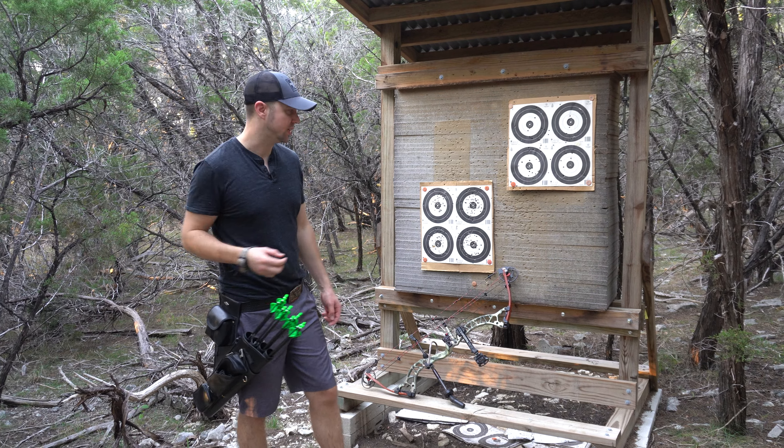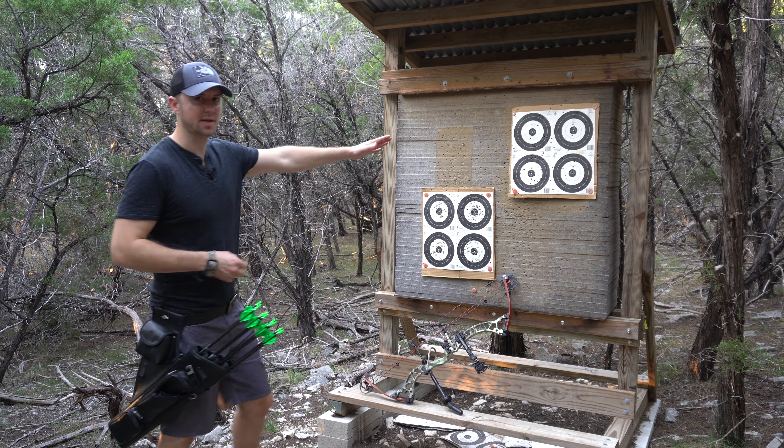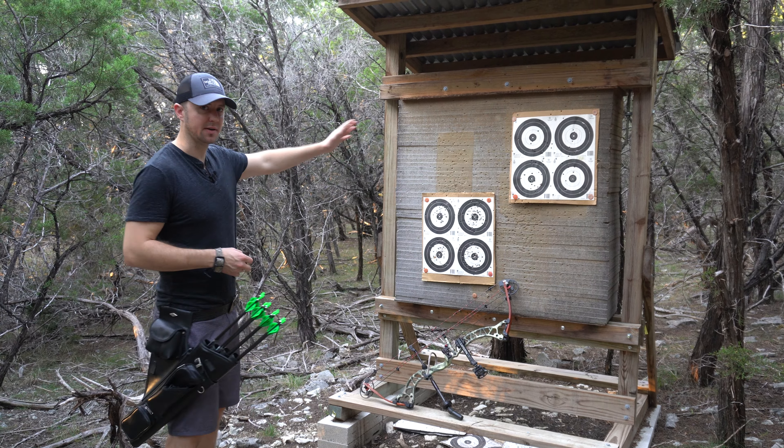Hi, this is Mark Terry of RG4Beginners.com and I have a quick tip for you. If you're shooting back at whatever distance you're shooting and you happen to miss the entire target face, you're going to want to come up and obviously you want to find your arrow.